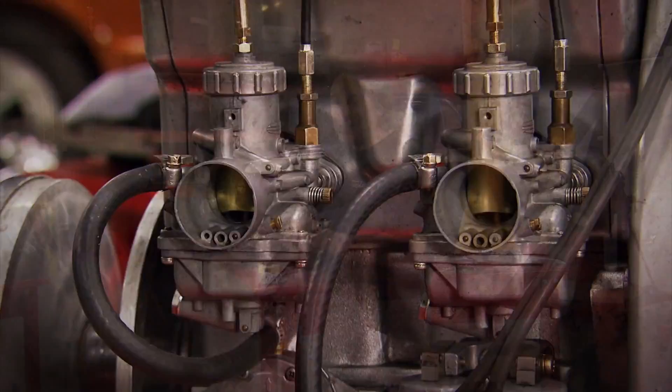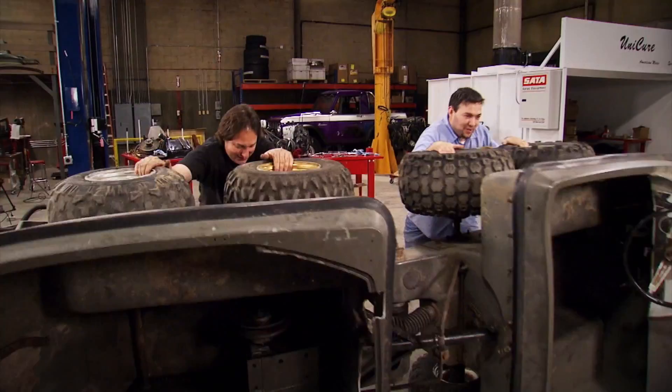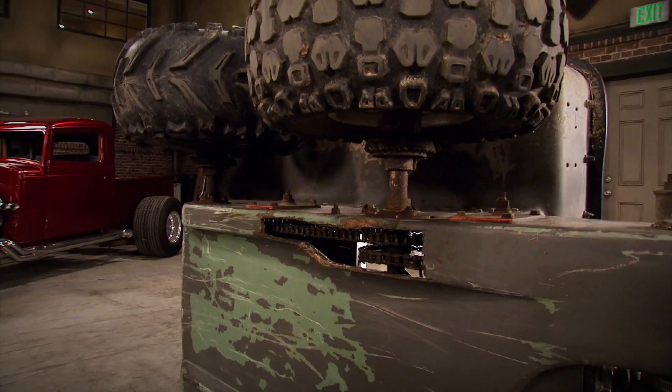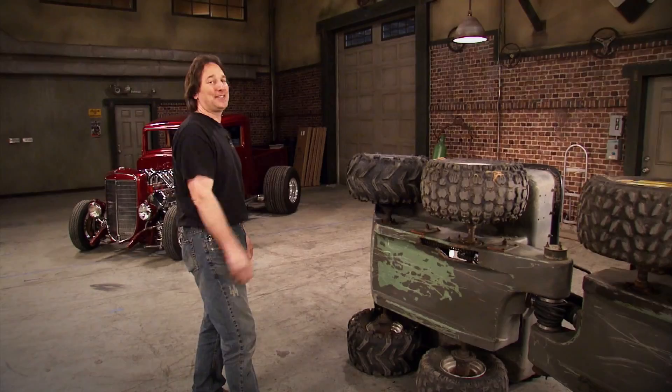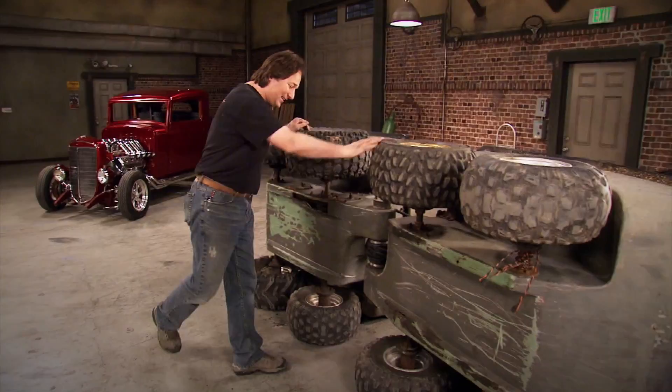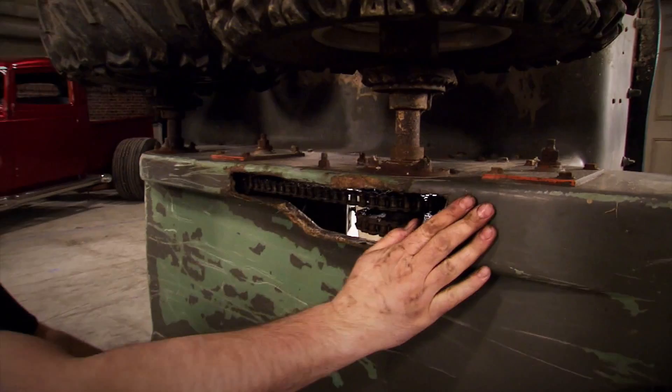Let's turn our attention to the body of this thing. This thing is supposed to float, but with this big old hole here, we might as well just write Titanic on the side because she's going to go straight to the bottom. It's also busted in the same place on the back. This is a very high-stress area right here under these sprockets. To fix this, I'm going to build a metal plate that will bridge this gap, and then I'll fiberglass over the top of that to seal it all back in and make it waterproof again.